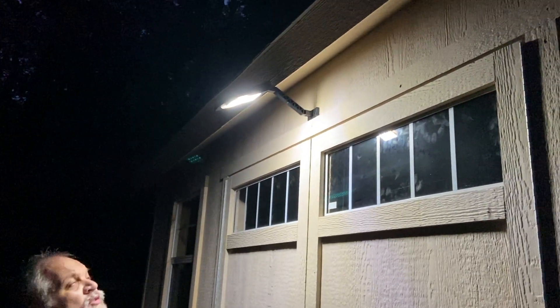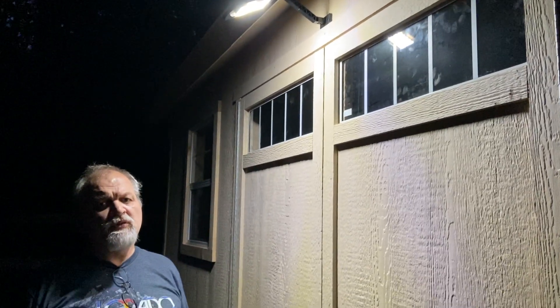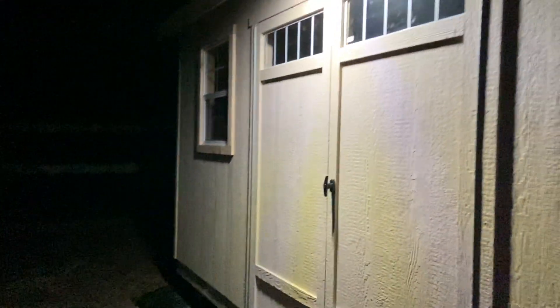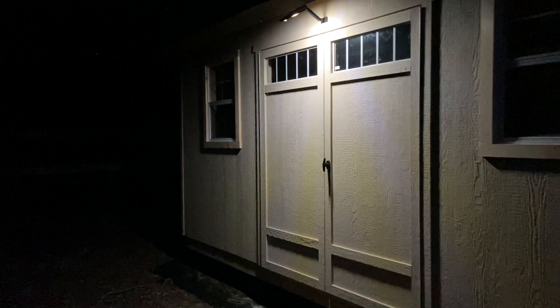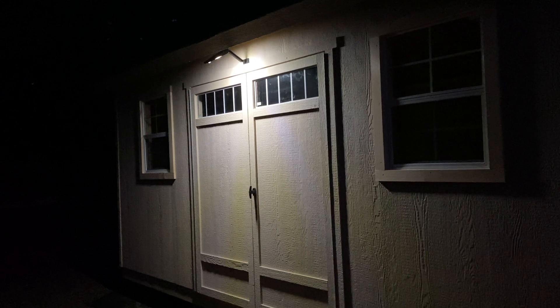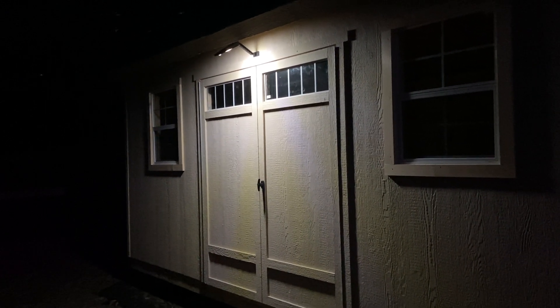Here we are in our shed and the light saw us and turned itself on. We're not sure of the exact delay — a few seconds maybe. That looks pretty good light-wise. And then it went dim.